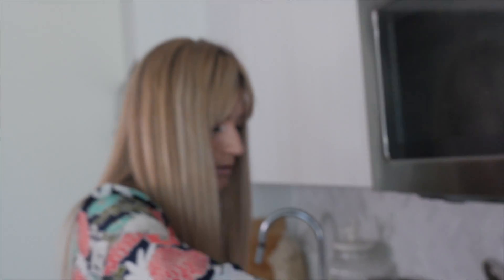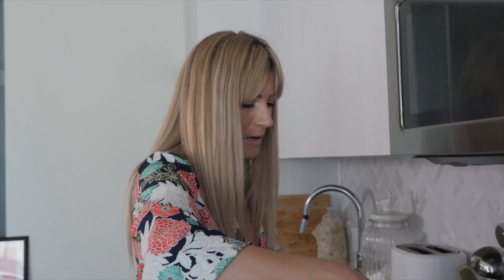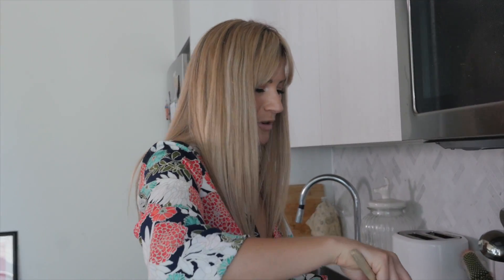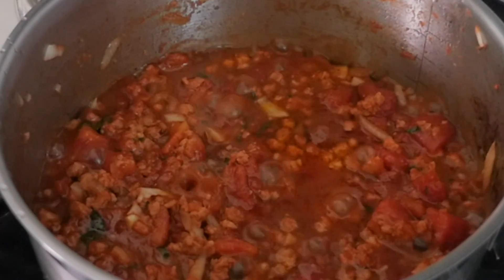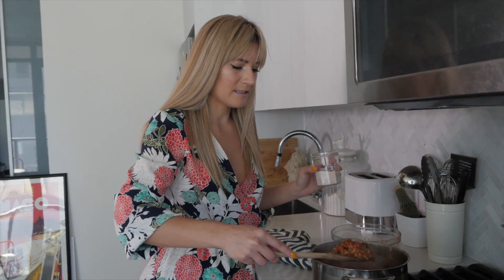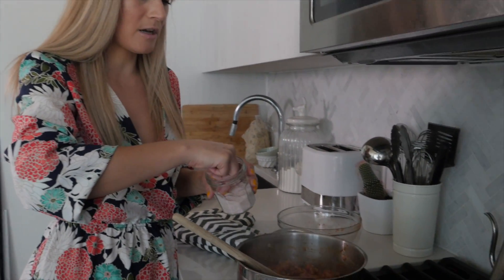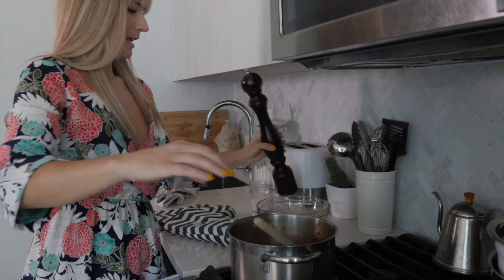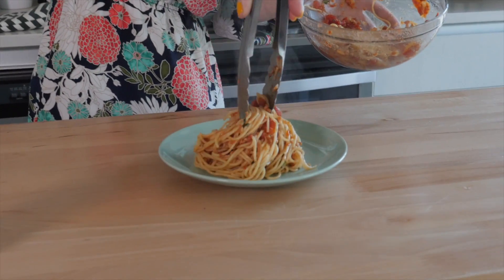I'm going to bring that to a boil and then simmer it for about 10 minutes. If you like sauces with more depth of flavor, you can simmer this up to two hours. I'm just doing 10 minutes here because these are quick and easy dinners. After 10 minutes, it's just so good and hearty and chunky. Season to taste with a little salt and a hint of pepper, then serve it on top of your spaghetti. I'm tossing the noodles in a little bit of the sauce — a hearty plate of spaghetti.